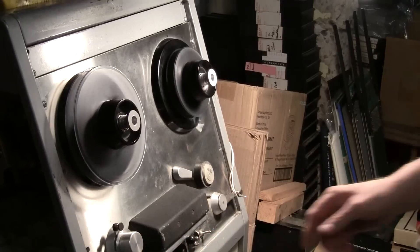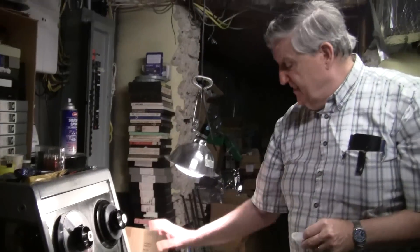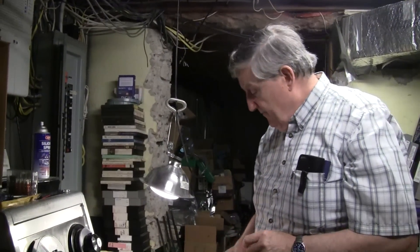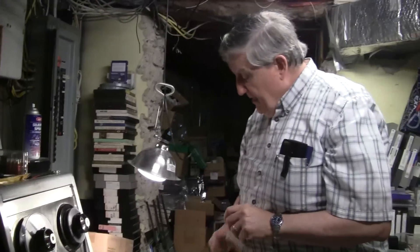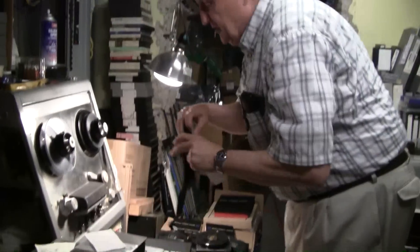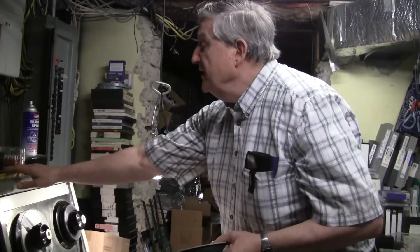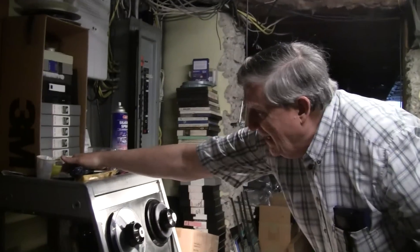Do you clean the tape first and then bake it, or bake it then clean it? In most cases I will do this first. This has been sitting here warming for maybe a week. There's some one-inch stuff here as well - the one-inch stuff is very difficult to deal with because it doesn't want to fit on this reel correctly, so I've had to be creative with all kinds of adapters.